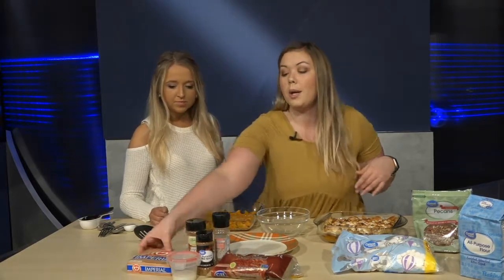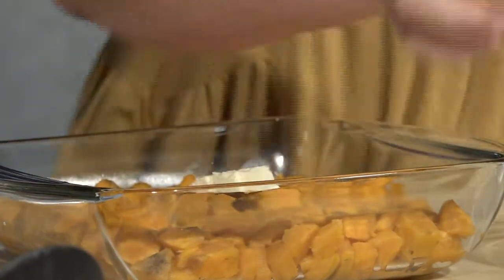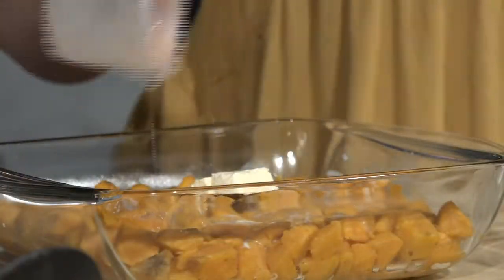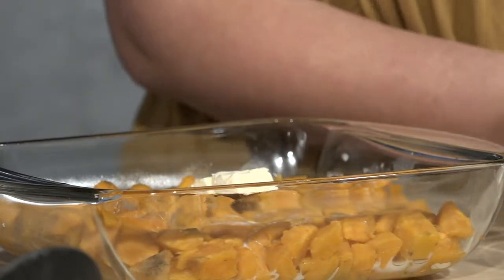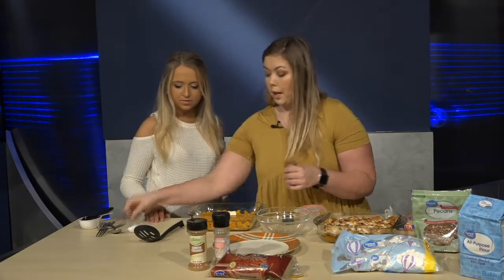The first thing you want to do is add one tablespoon of softened butter — I left it out so it would soften up, it's much easier to mix in that way. Then add an eighth of a cup of milk, and about a half teaspoon of pumpkin pie spice or cinnamon. I like to put pumpkin pie spice in the potatoes and cinnamon in the topping. Pour it all over and we'll mash it all up together.